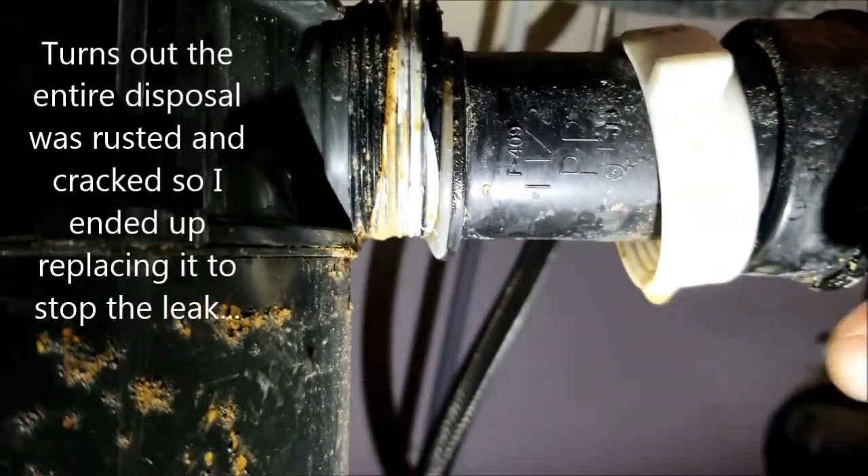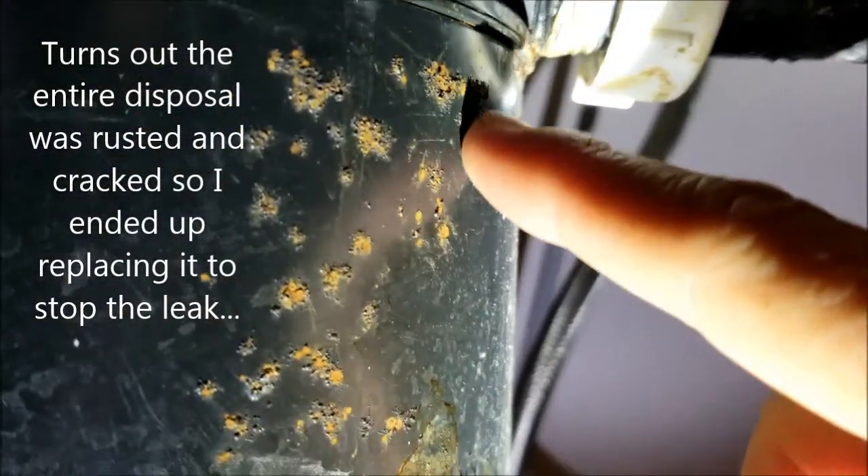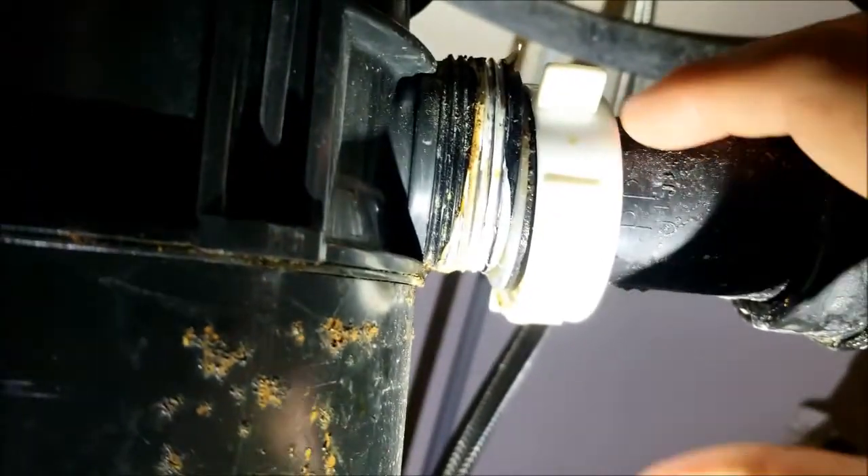We have a little leaking pipe here. This is getting gross and rusty because of water. Every time you turn on the disposal it leaks a little bit, but only when you turn the disposal on.